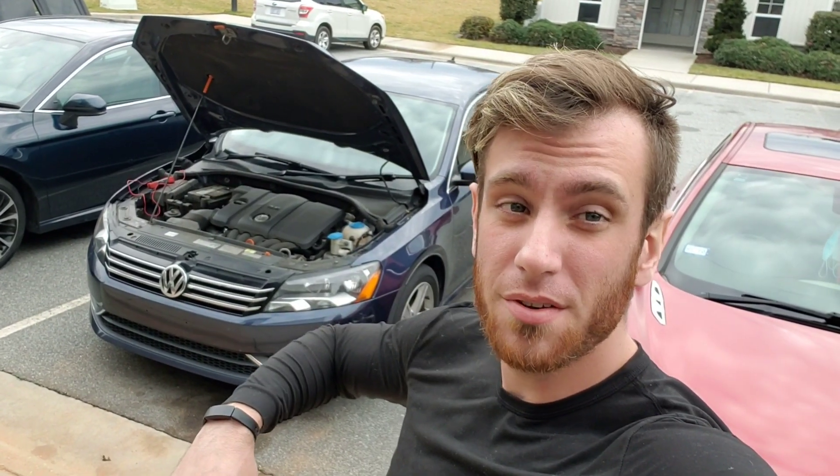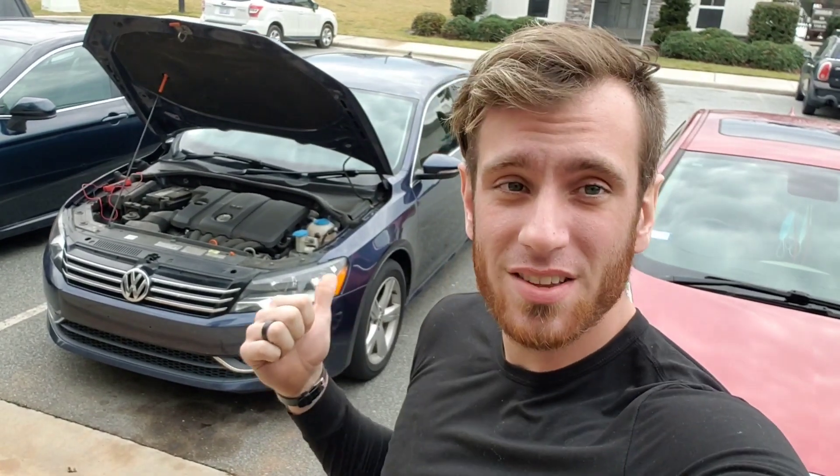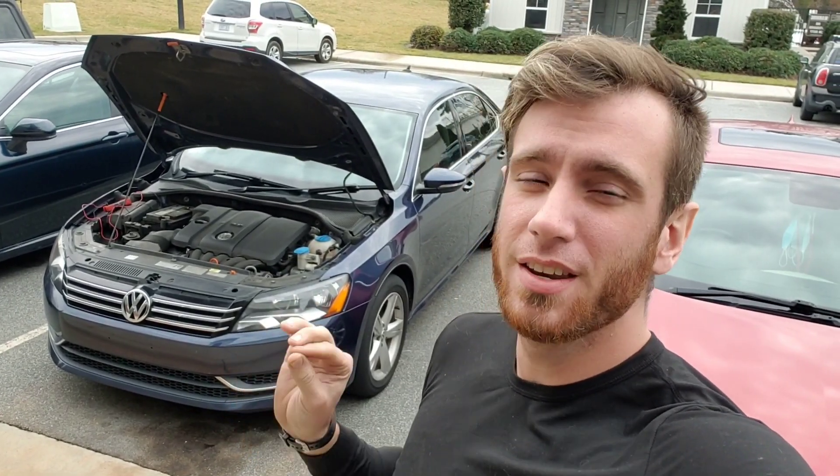As always, don't forget to check the video description down below for the best price on parts and tools I use in today's video. Today I've got a 2012 Volkswagen Passat no start — it is not cranking and it is not starting, so let's figure out what's going on.